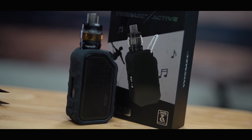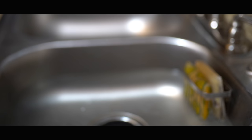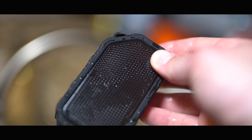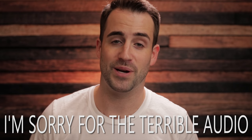Welcome back. I'm Sherlock Holmes and in this video we're taking a look at the Wismec Active Starter Kit. On this channel I do reviews, build tutorials, vlogs, and how-tos, so if you're new consider subscribing. Press the bell if you want to be notified when I post new content.